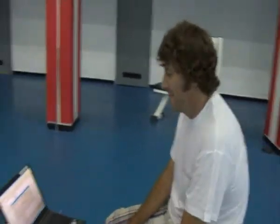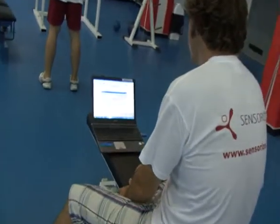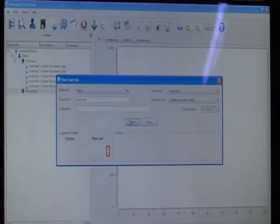Pietro is ready. Marco over here is going to be operating our Free Jump software. Let me give you a close look at what to expect to see when you're doing some data collections.